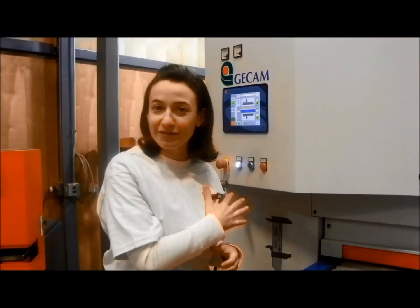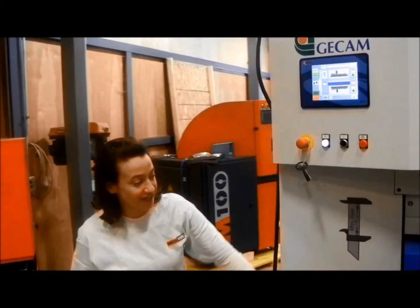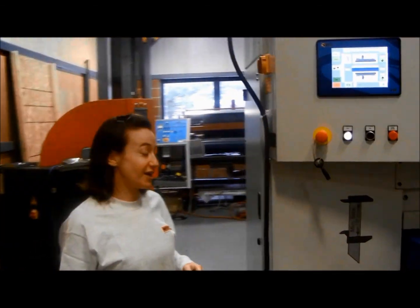To start out, we're going to take you around the machine and show you the accessibility for cleaning and easy maintenance. This is the only machine with four-sided accessibility, and we're going to show you that right now.